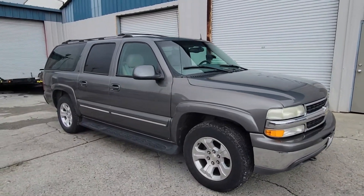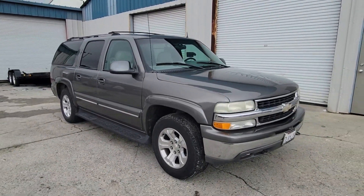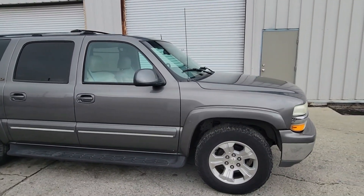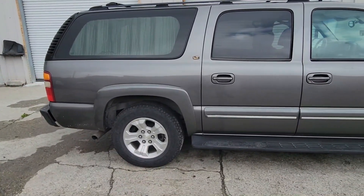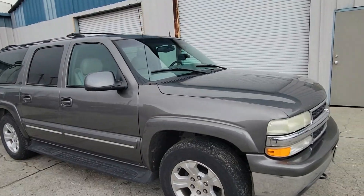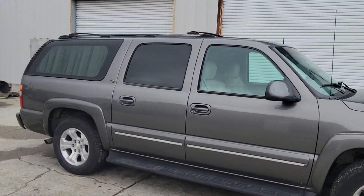Starting with the outside. This is a 2002 9th generation Suburban. It is a 1500 half ton, 4 wheel drive. This Suburban comes with the G80 rear lockers in the back as well as the Autoride suspension, which is air suspension. This is a clean title vehicle, no accidents, only a 2 owner vehicle, and you can see it's in really good shape. I decided to leave the exterior of this vehicle pretty much the way I got it.